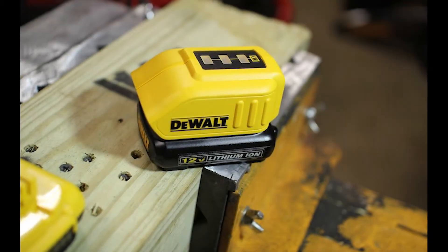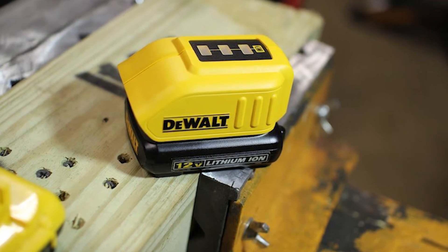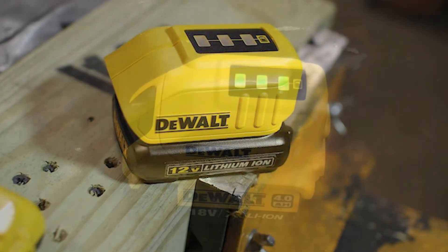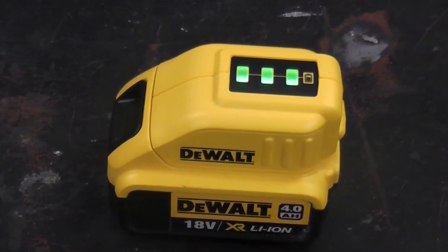The current drain can be a problem. I measured the current drain with a meter. The charger draws 2mAh when connected to the battery pack and not in use. With this current drain, it will take 4 days to drain half of the charge from a 4R battery.